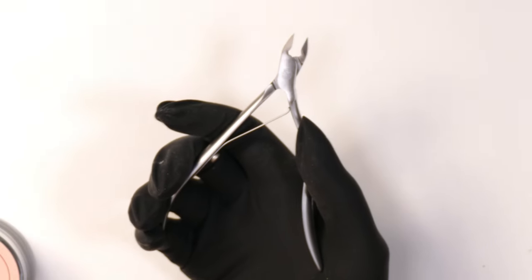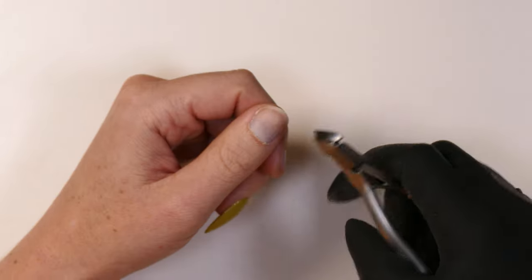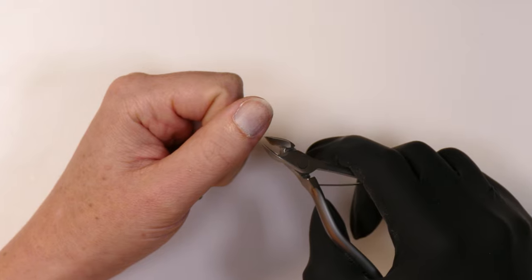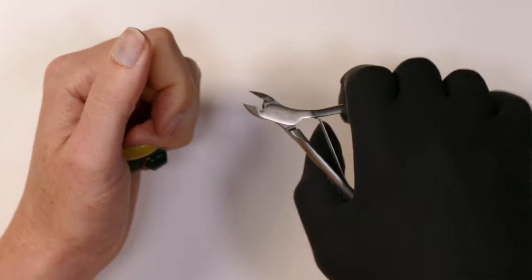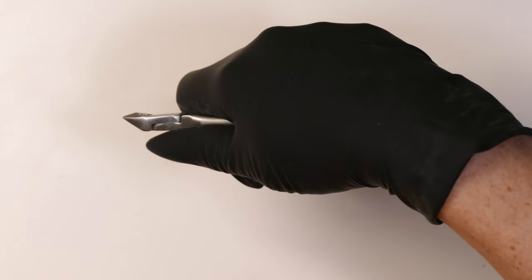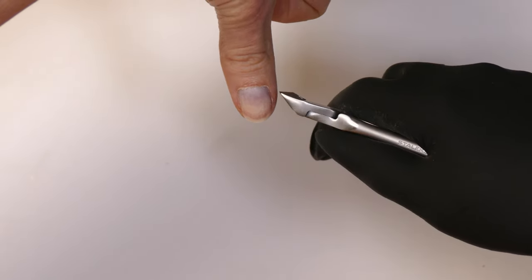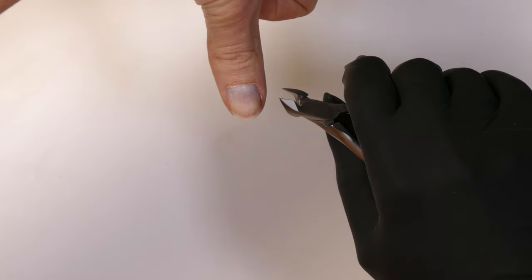One other way to make sure we do a good job with nail preparation is the way we hold our nippers. Often people hold them from the top and cut like that, but we want to make sure we trim the skin at an even angle. If we cut the skin at a 45 degrees, we're going to end up with an open edge on top that's prone to fraying. So what I like to do is put my nippers upside down, grab them while they're upside down, and use that motion to trim the skin. This gets a nice 90-degree cut where the skin is even both on the top and the bottom — not over-cutting or under-cutting.